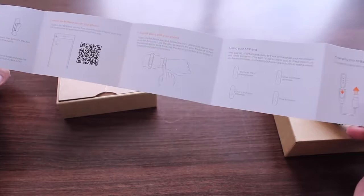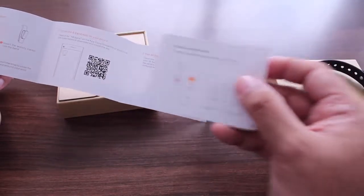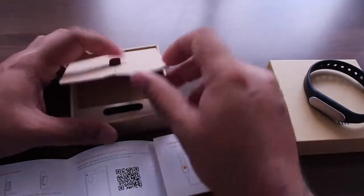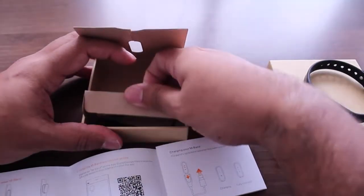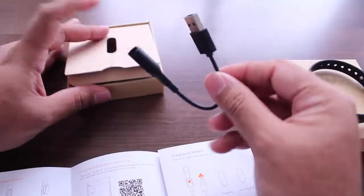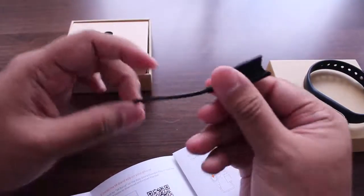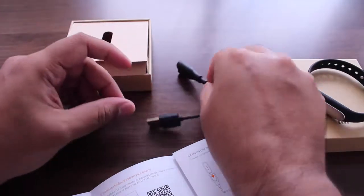Lastly, there's also the charger. The Mi Band has pretty awesome battery life, so you won't really need this very often, but it's always good to keep it handy. So yeah guys, that's a quick unboxing of the Mi Band.